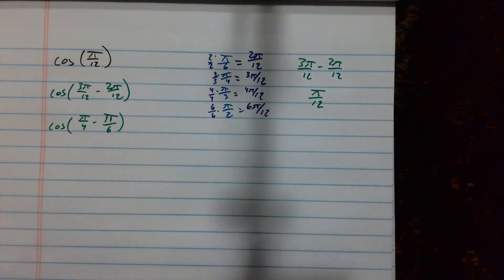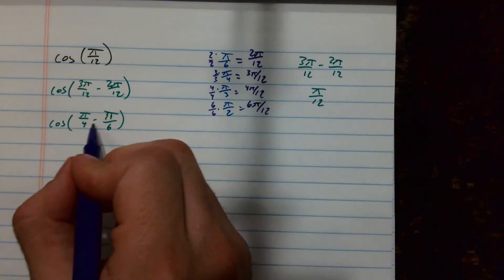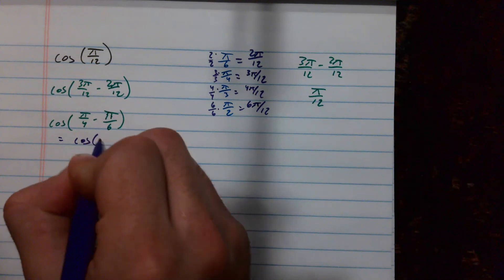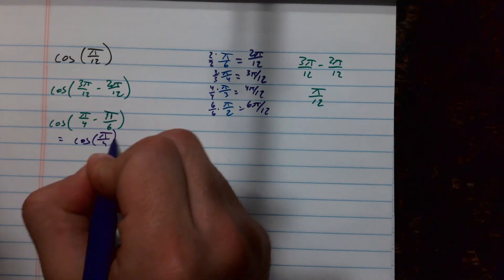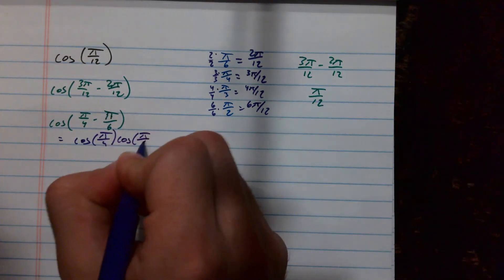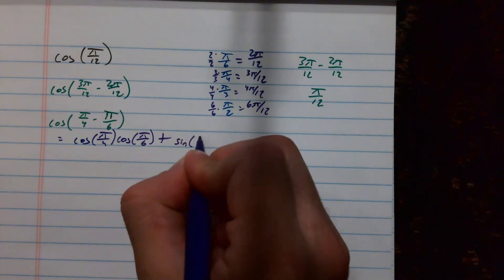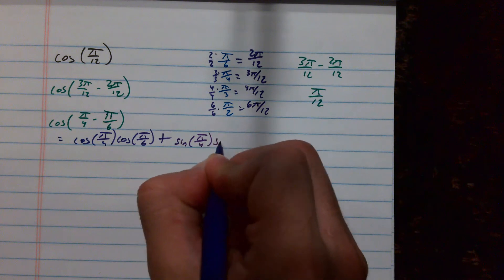Now I'll use the cosine difference formula — you have to be careful with cosine. It's cosine of the first angle, pi over 4, times cosine of pi over 6, plus — switch of sines — sine of the first times sine of the second.